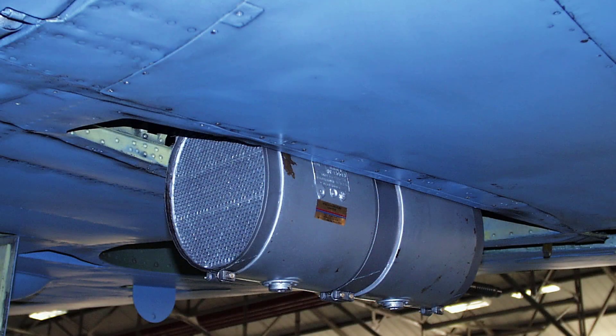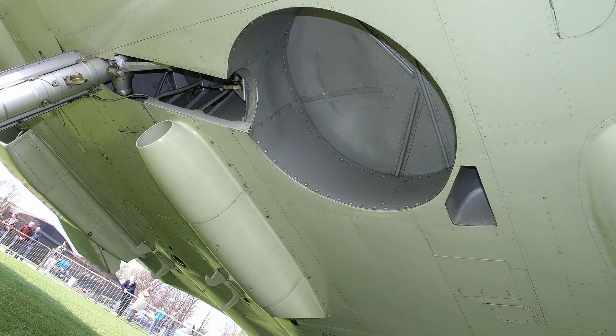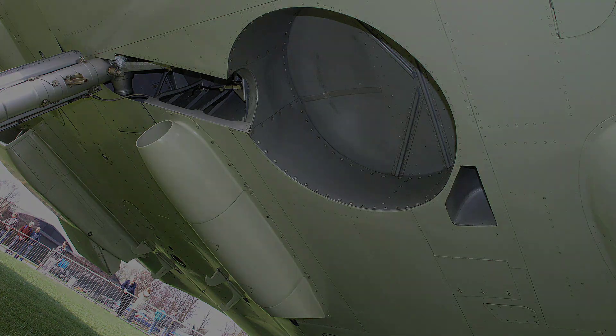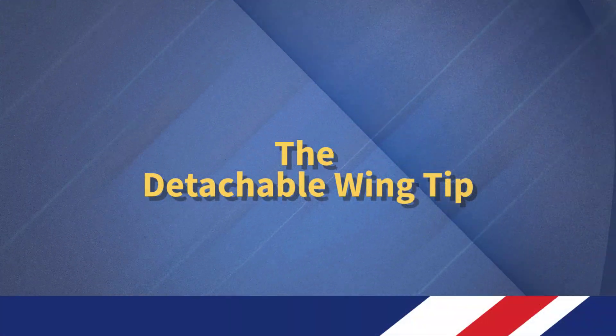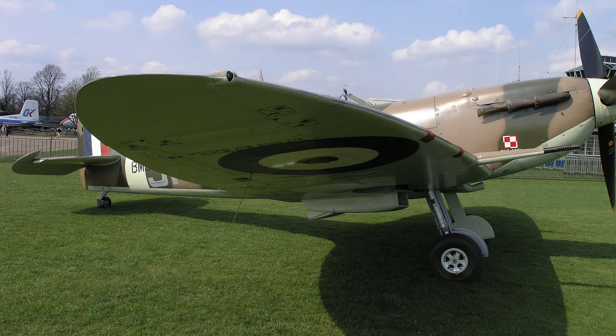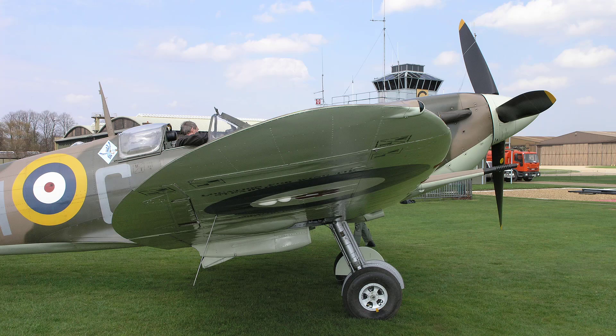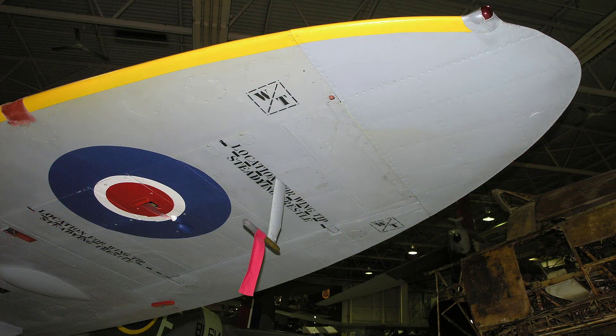Two oil coolers are housed in tandem in the port plane and are surrounded by a fairing to form an air duct, this duct being much smaller than that of the radiator and having no flap. The detachable wingtip is secured to the main plane by two bolts, one at each spar, the joint being covered by a metal strip. The main rib and the spar portion of the tip are of metal, but the other ribs and formers are of spruce, the metal skin being secured to them by wood screws.